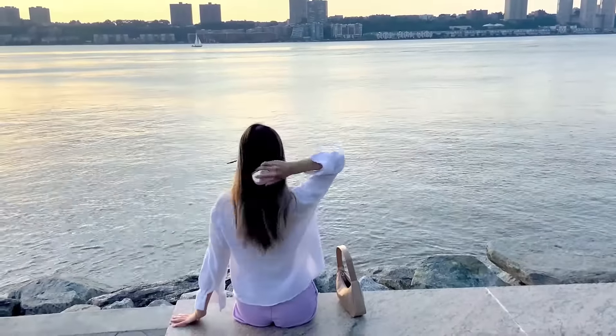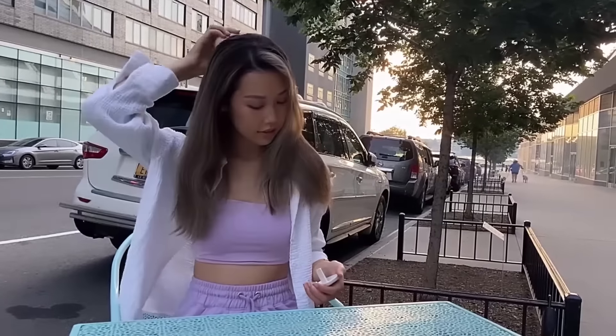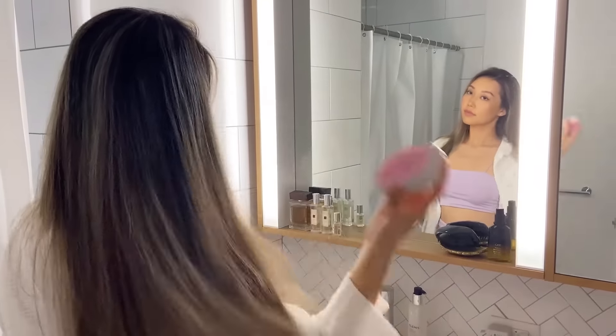I do it before taking pictures, after any wind damage, or before meeting my friends. It really keeps my hairstyle presentable all day.